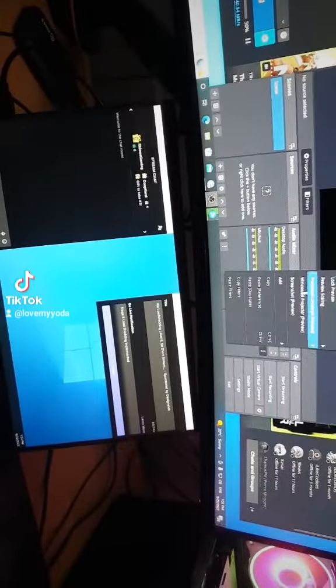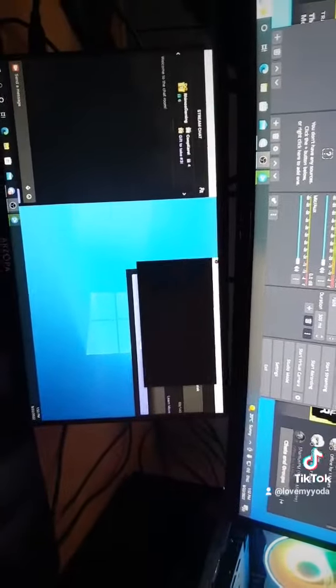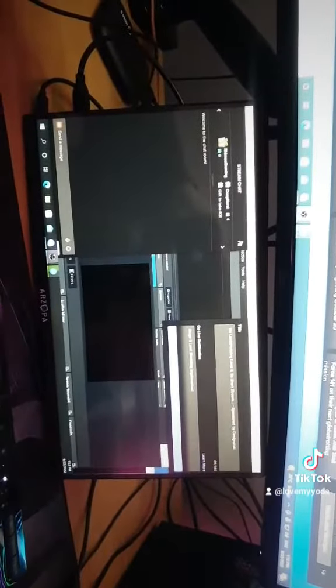If you want to preview your stream, all you have to do is go to windowed mode and preview your stream as it's happening. It's super accessible — you can put your whole OBS in here, and there it is behind there, everything working.